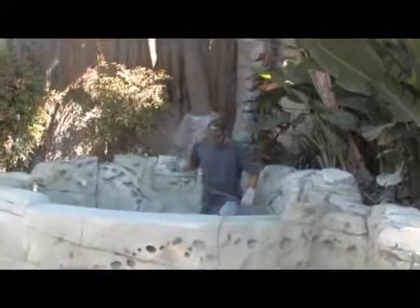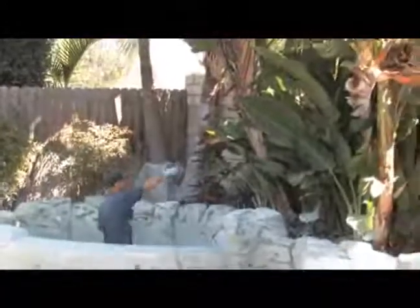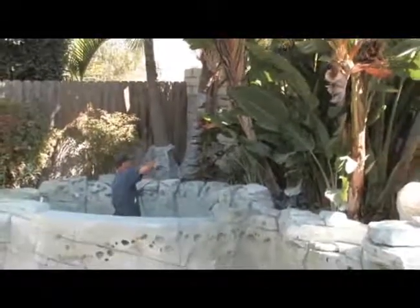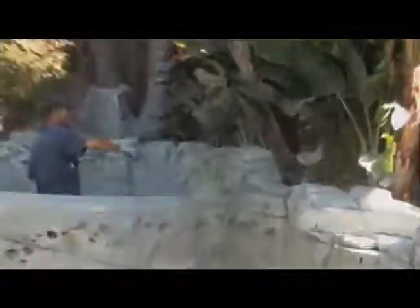We are utilizing a reflective technique. These plants will reflect off the water, and we want that same quality on our rockwork. It won't reflect off the rockwork naturally, so we paint it in.